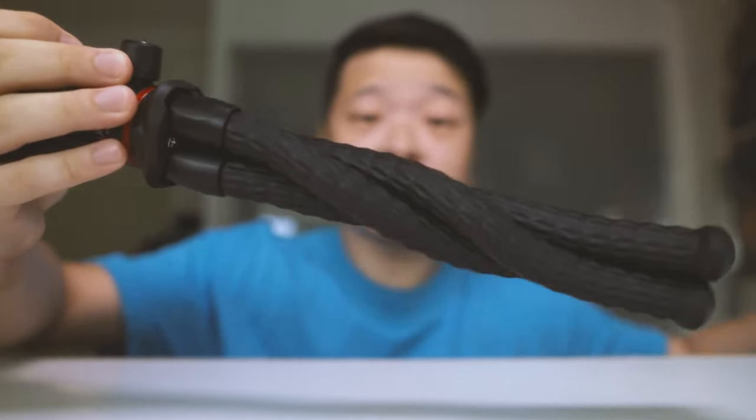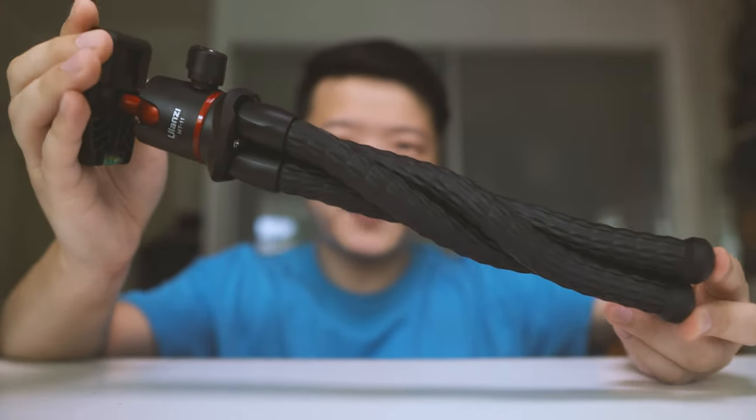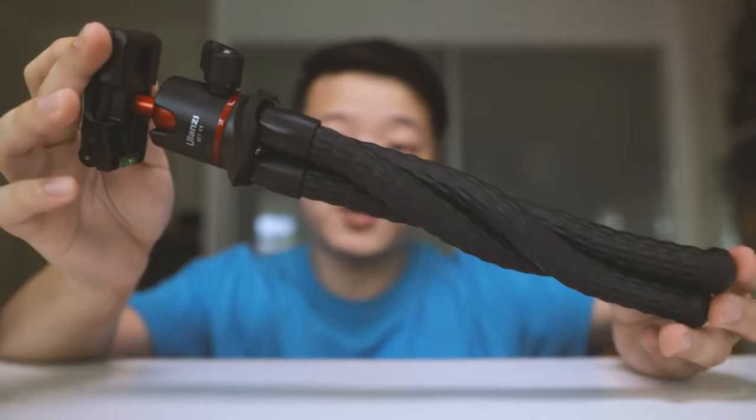Out of the box, you can see the way the legs wrap around each other, which is really quite amazing — the GorillaPod is not able to do that. This thing amazingly comes in two parts: the ball head and the legs itself.